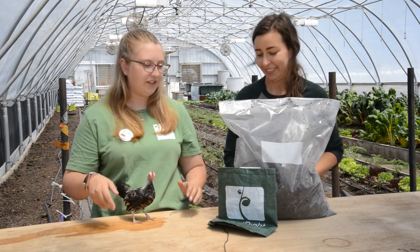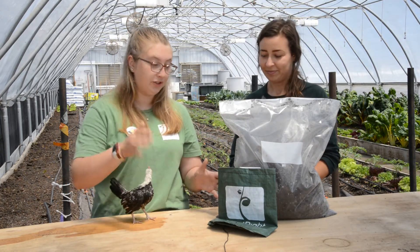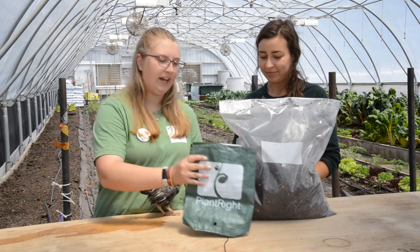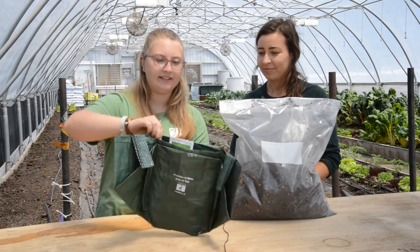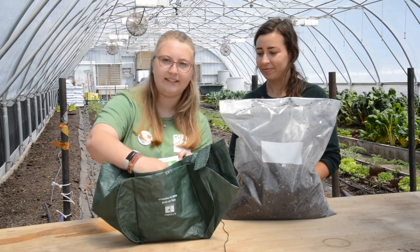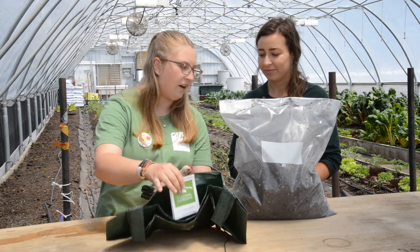You guys got a whole kit of stuff with everything that you need for your learning garden. You've got a PlantRight bag — this is where you'll plant your seeds. Stapled inside you've got three seed packets and some fertilizer, and we also gave you all the soil that you'll need to plant into your garden.